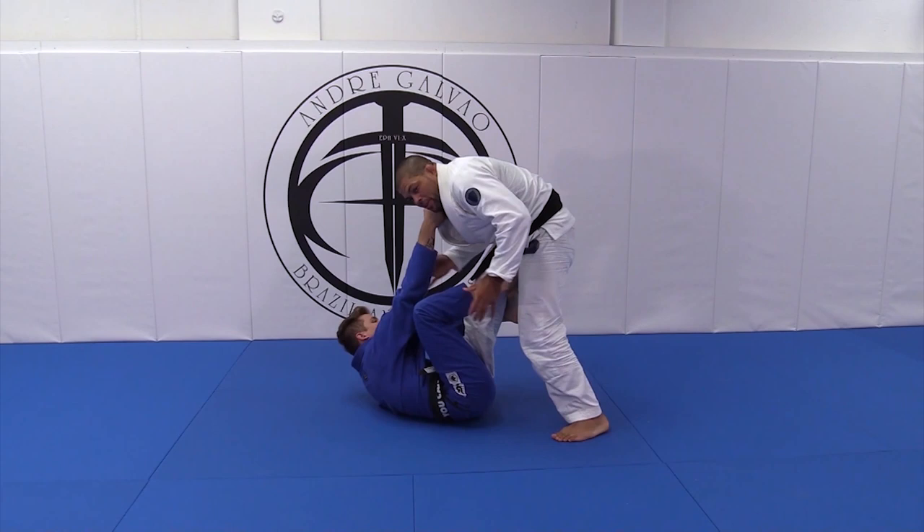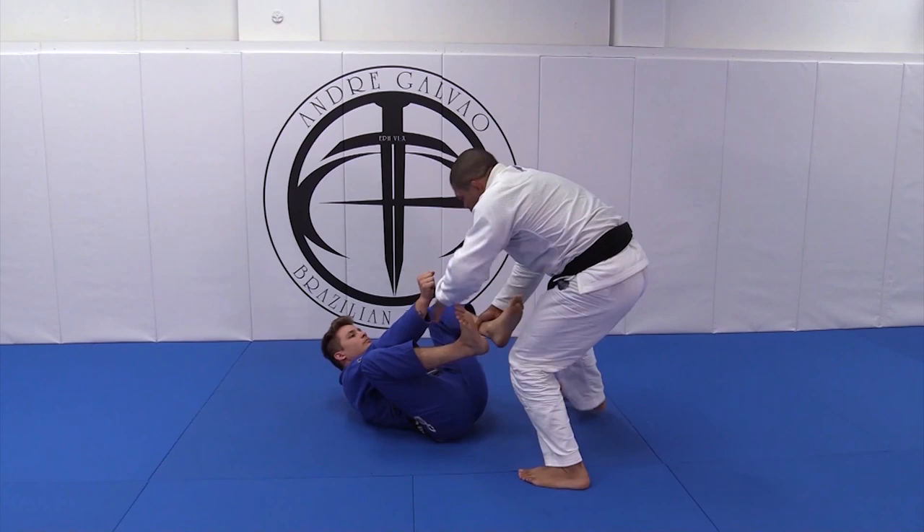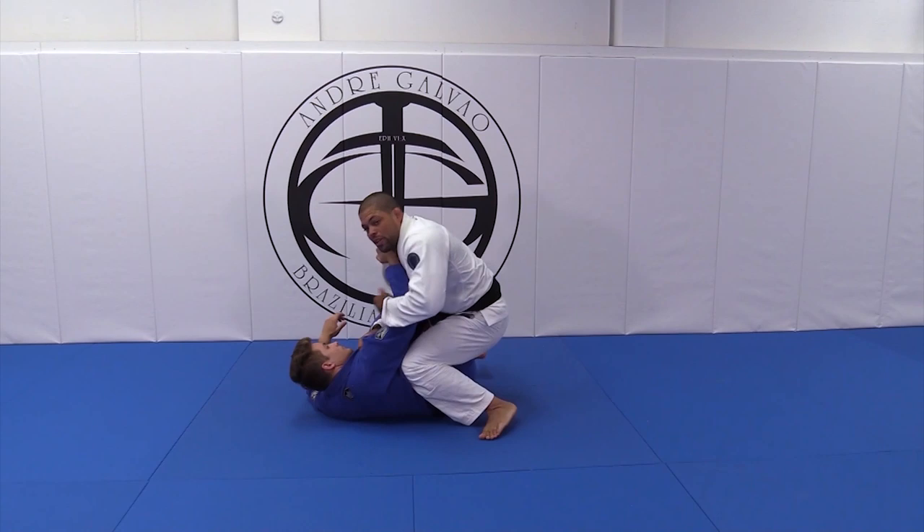When he grabs my collar here, I must break his grip. He's gonna try to re-grip. When he's going to re-grip, I escape. Now easily I can get leg drags, do the same thing I showed you before — like this, or here — apply the position, go inside, or the armbar.